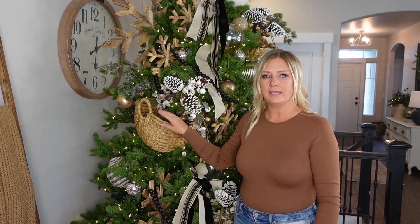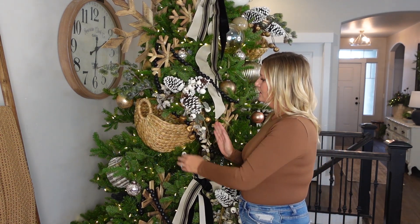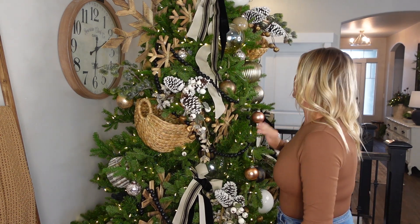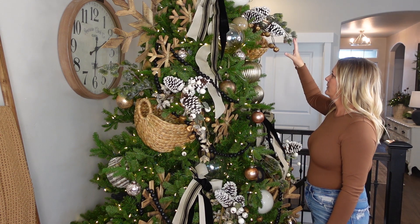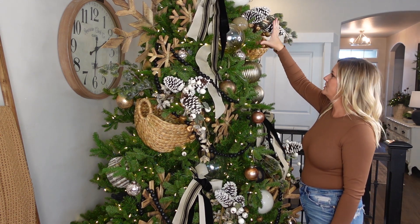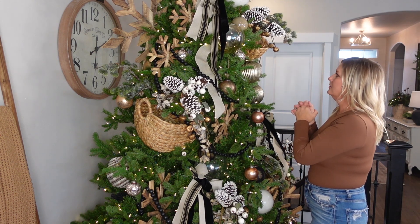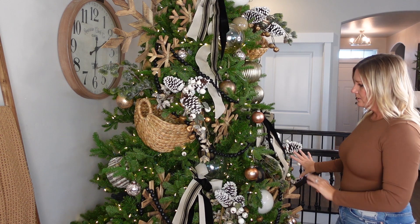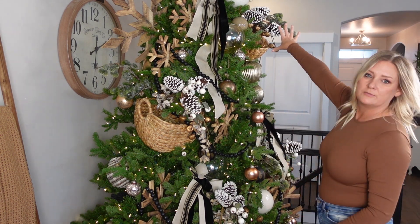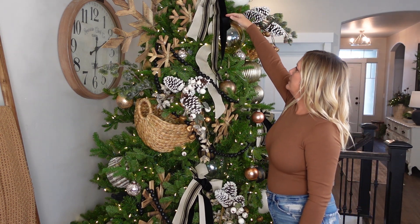Here is my living room tree. I added three baskets — these big baskets here that I got from Home Goods. There are two of this size, and then there's one smaller one up here on the top. I thought it would be better to have the smaller one up top so it's not so heavy and big hanging over here, looking like there's too much going on in this area. So I've got one here, one here, and then the smaller basket up top.